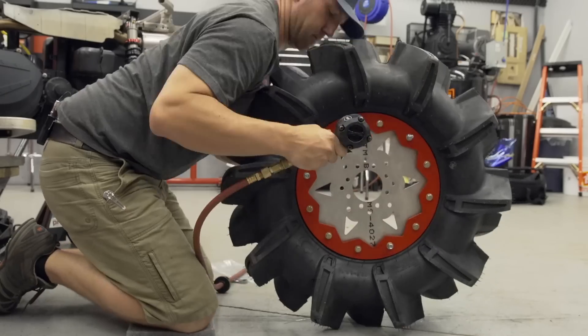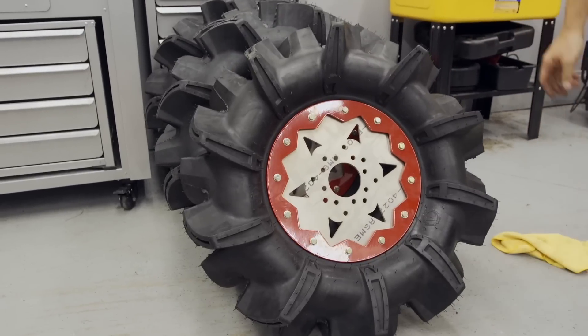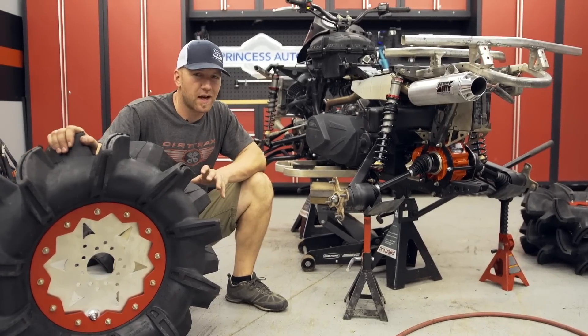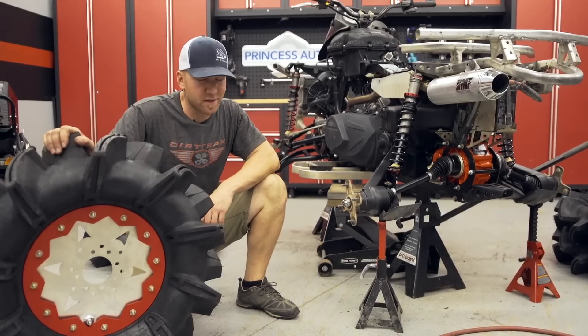...well it still took a little while but the finished product is insanely aggressive. I've never run crush locks before and I didn't really even understand how they were designed, but now I know them, I understand it, and I think this is going to be a winning setup.